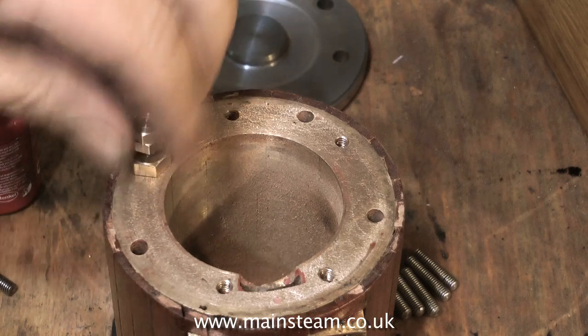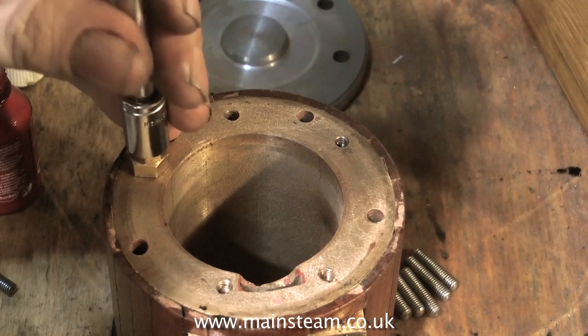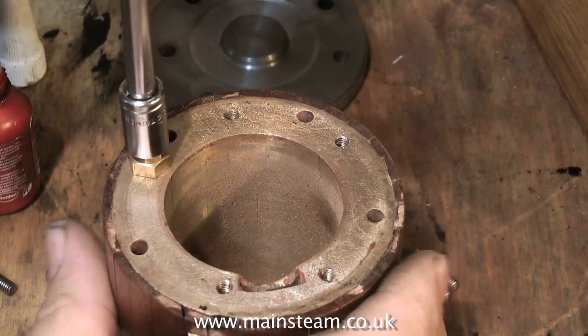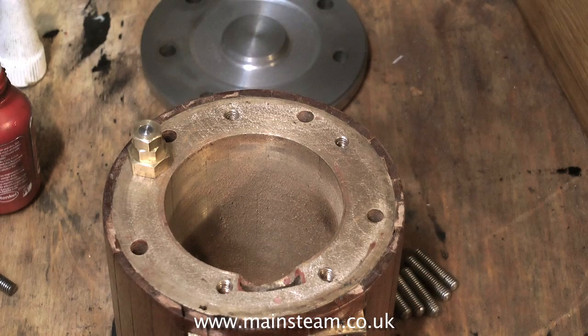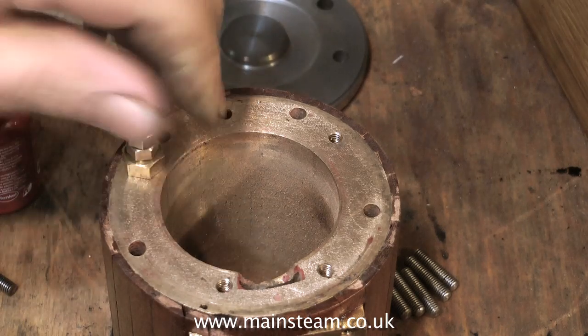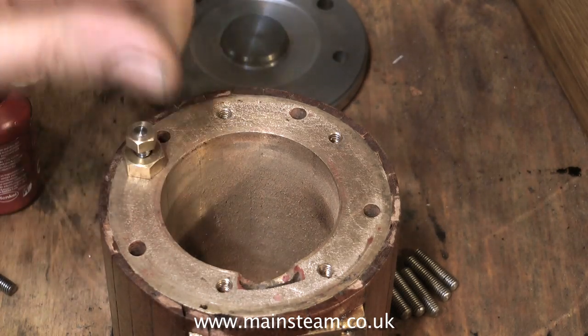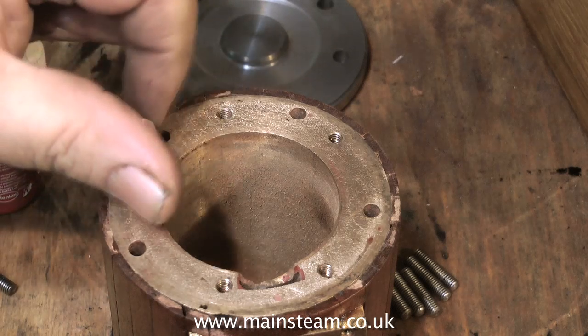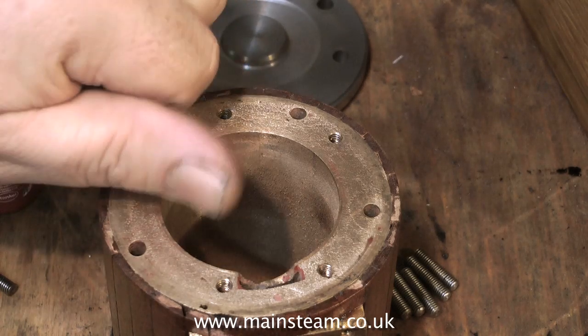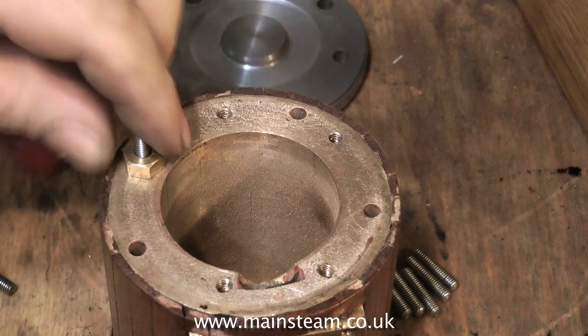This engine is a bits-and-pieces engine, so the cylinders were not originally on these standards, which is apparent when you look at them. You will notice there are many holes drilled all over the place, and some of them go straight through the cylinder flange without being threaded. So I'm not going to use those — I'm just going to use the ones that are threaded, which gives me five fixing points. It's not brilliant, but it should be fine. There's plenty of surface area for the gasket, so we shouldn't get any leaks.